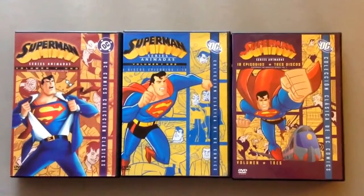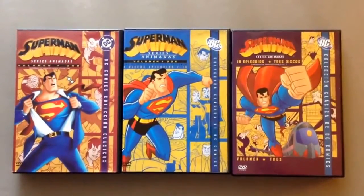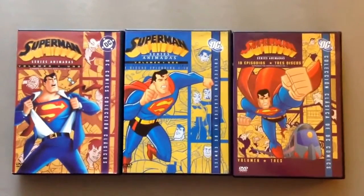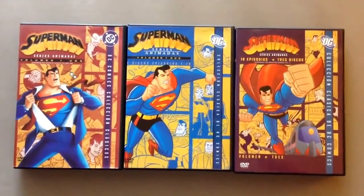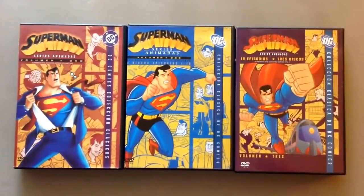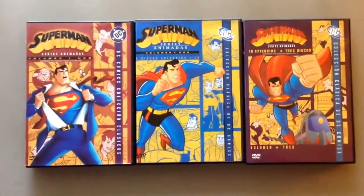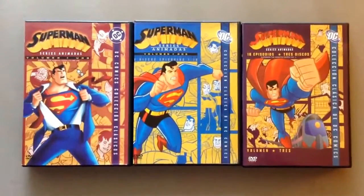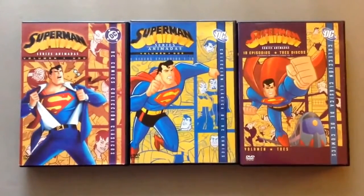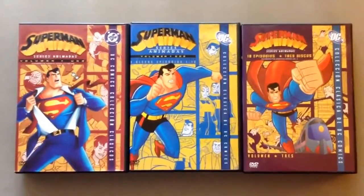Who's the voice actor for Superman? Tim Daly is the voice of Clark Kent, known as Superman. There is one or two episodes in season one — the episode 'The Last Son of Krypton' — where the actor Christopher McDonald plays Jor-El. I believe it was a perfect choice for the voice of Jor-El. It was very good, almost close and exactly like a character related to Superman, so he got that part right.